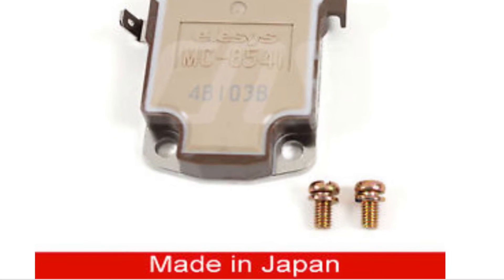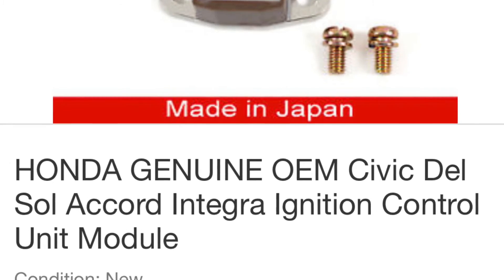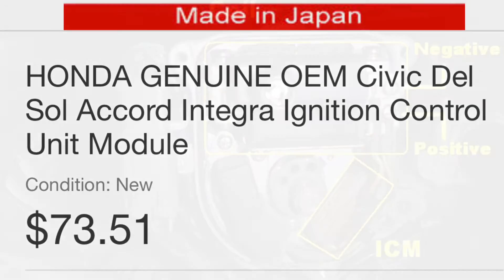You can find this part on the internet, on places like eBay or even the official website for Honda. Anywhere from $35 to $75, depending on whether you go generic or original.